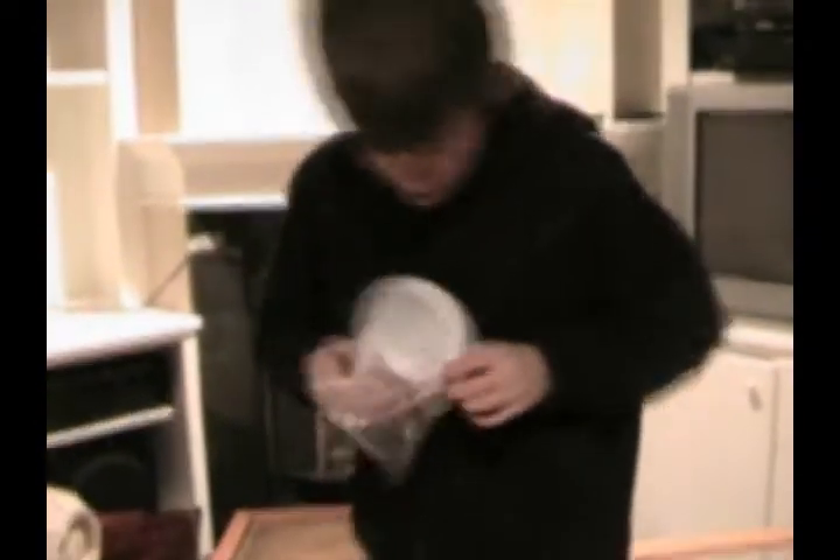Cryogenics of doom! Okay, now he's in this plastic bag. That is a spider in a bag.